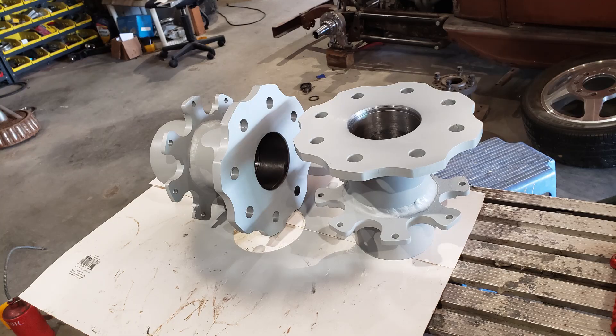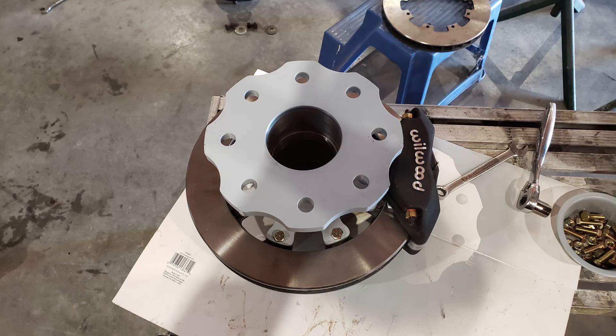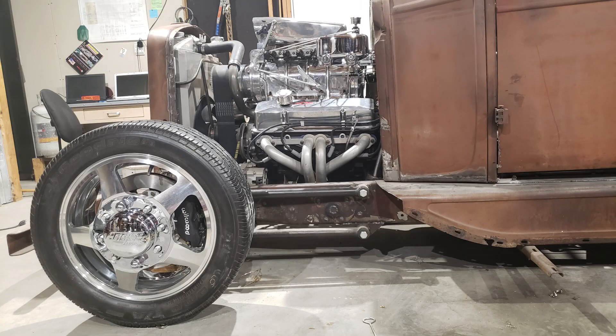I got my disc brakes mounted on there — there's the wheelwood, what it looks like. I really like the way the wheelwood caliper looks showing through my rims. I think that looks pretty cool.